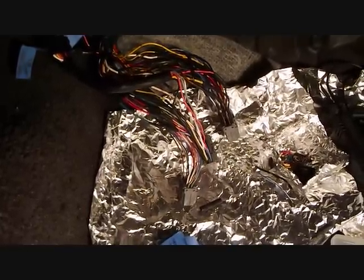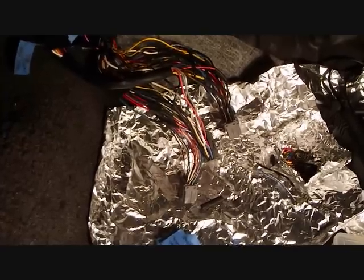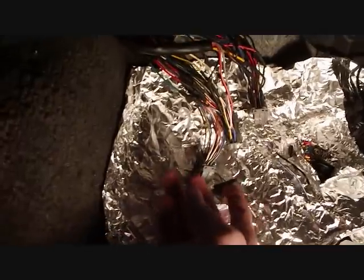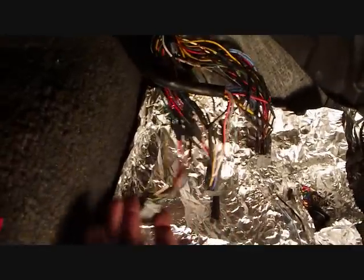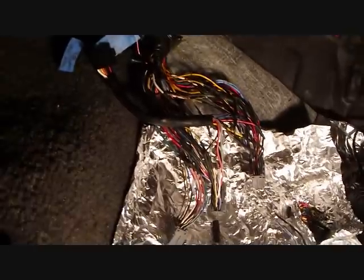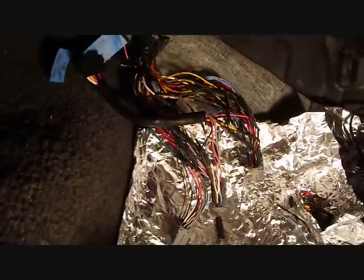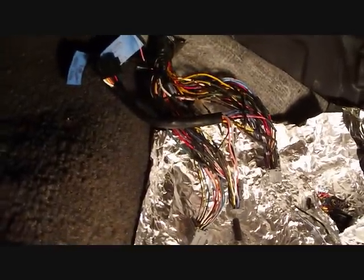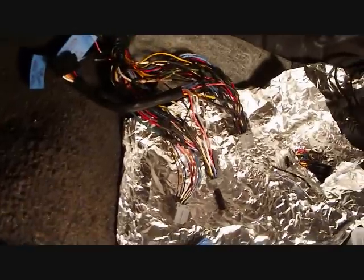It got a little dark in the car so I had to turn the light on, but I got it all finished up. Everything looks clean. Everything is all soldered together. Tomorrow I'm going to go ahead and try to wrap all the wires together so they're all bundled up neatly, and everything should be good. I didn't really have any problems — everything went well.